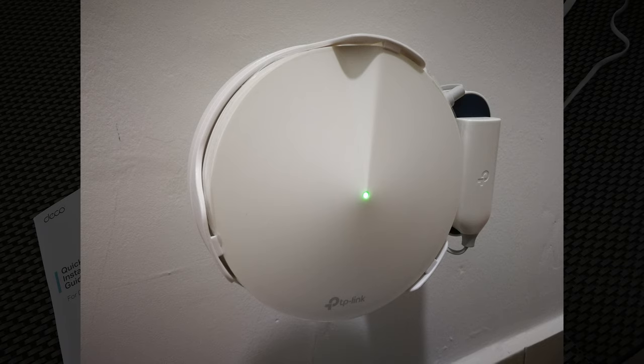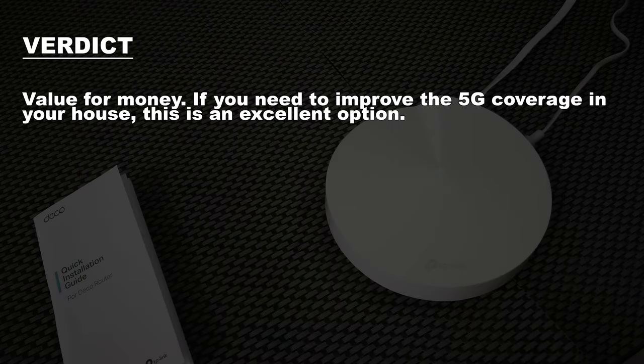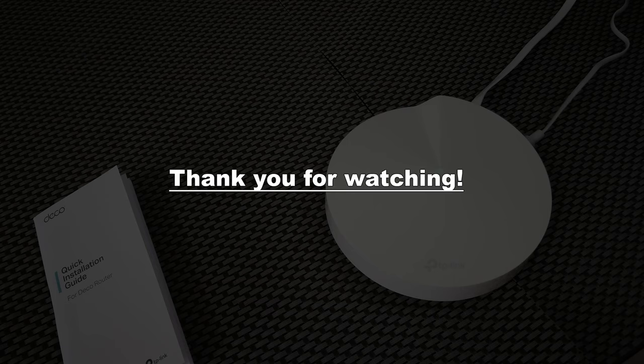My verdict: it has its downsides, but for this price it is unbelievable. This is an excellent piece of hardware if you need to improve your Wi-Fi coverage, especially 5G. Sorry for the lack of in-depth technical information in this video. I hope this can at least help you understand what this device does and if it's what you're looking for. See you next time.